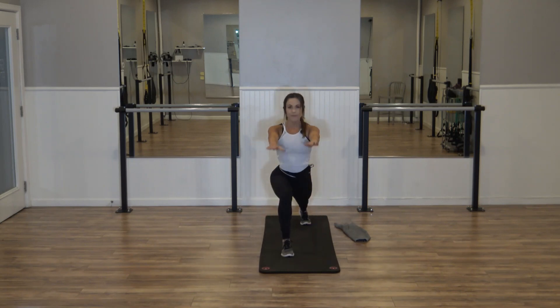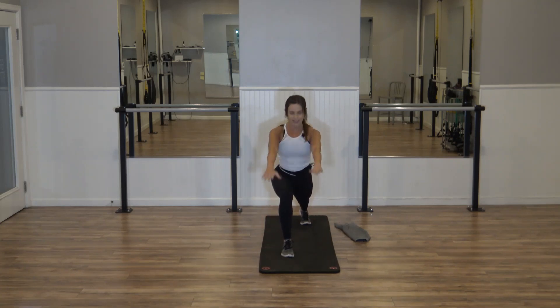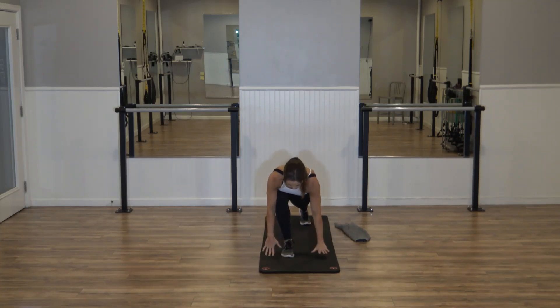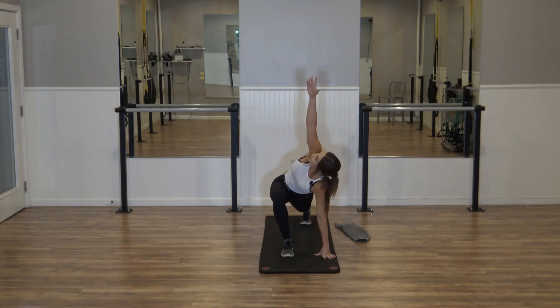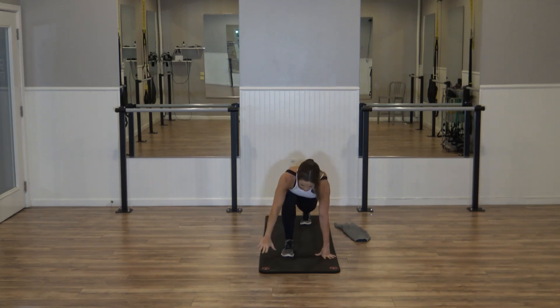Tap — three, tap, two, tap. Last one — we're going to hold it down. Left hand stays down, right arm reaches. Finding that good stretch in that right side. Deep inhale here. Exhale, bring it back down.